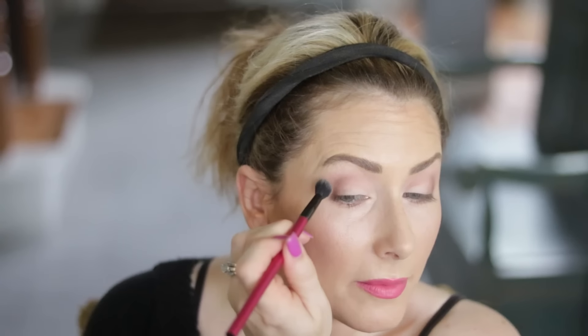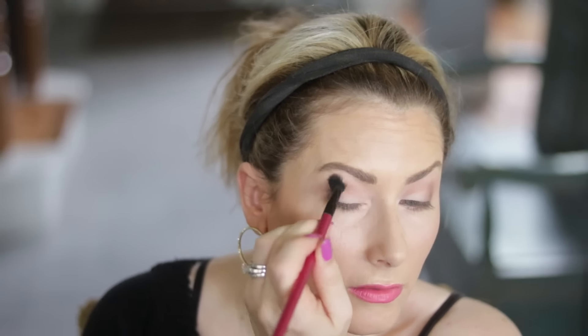Instead of blending with a bare brush, I'm using the Cashew Chew shade I used for the initial crease, going over the top of where I placed my crease colors and a little above, going back and forth and also around the outside edge to soften everything. Because the brush has some color on it, I won't take too much color away, and it adds a nice transition.